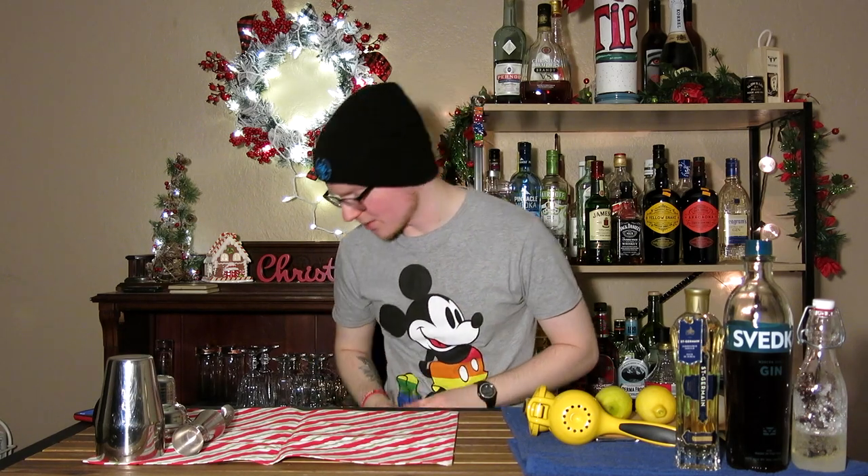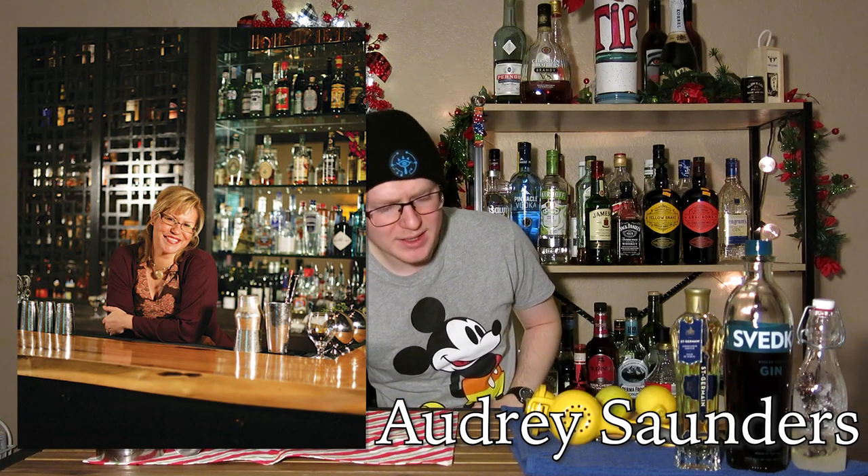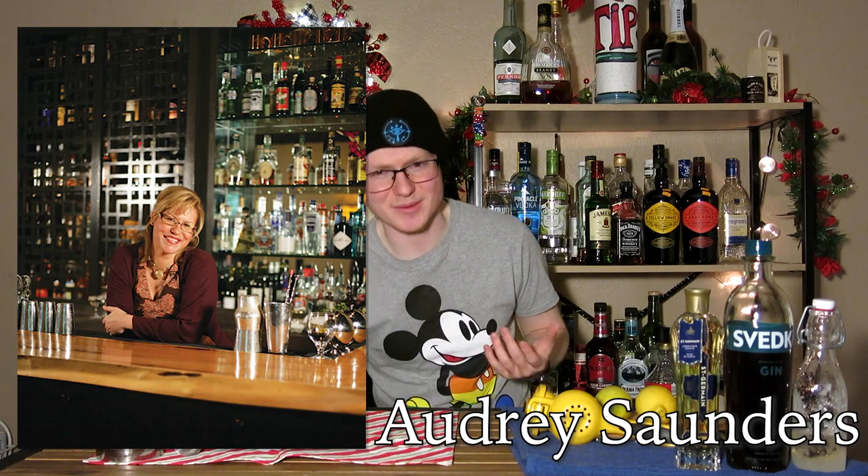So we're going to make an Earl Grey Martini with it. I will list the bartender who came up with it in the description — I unfortunately can't remember the name right now. I'm going to use the spec that's listed on Liquor.com: one and a half ounces of our Earl Grey gin, three-quarters of an ounce of lemon juice, and then a full ounce of simple syrup. That spec doesn't make sense to me, so I'm going to take that and make my own sort of variation on it.